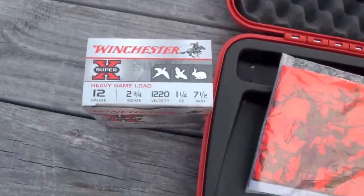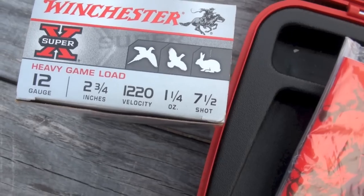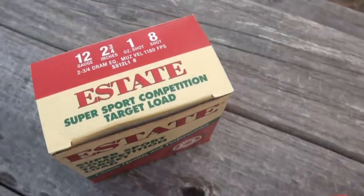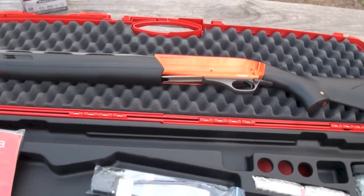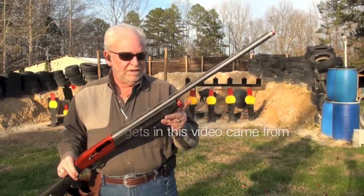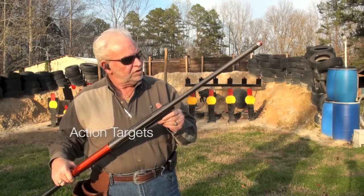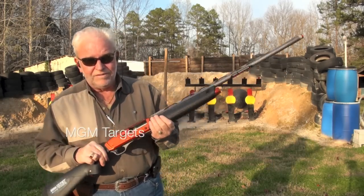I'll be shooting Winchester 12-gauge, two and three quarter, one and one-quarter ounce, seven and a half shot. I'm also going to try some Estate one-ounce loads and see how it cycles with that. I've got an extension tube ordered for this one — might take two or three weeks to get it in, but I'll have it shooting either 10 or 12 rounds. So let's load it up.